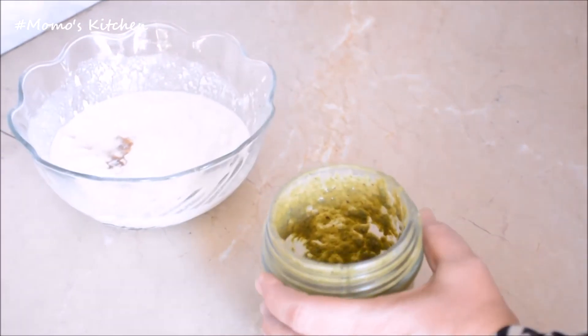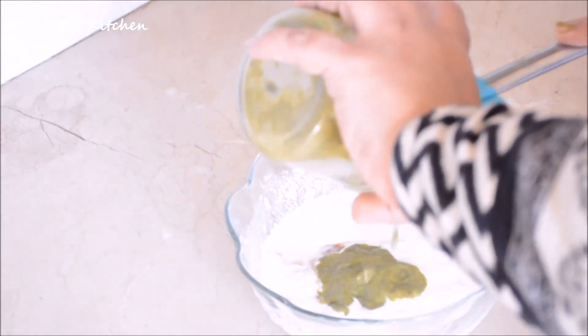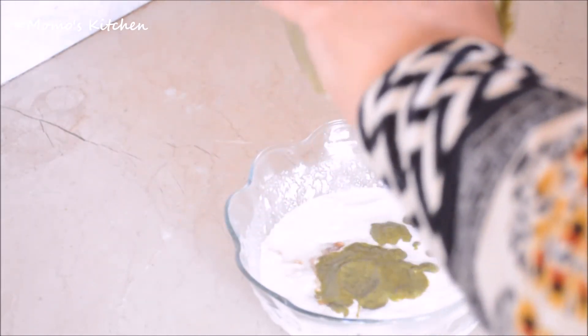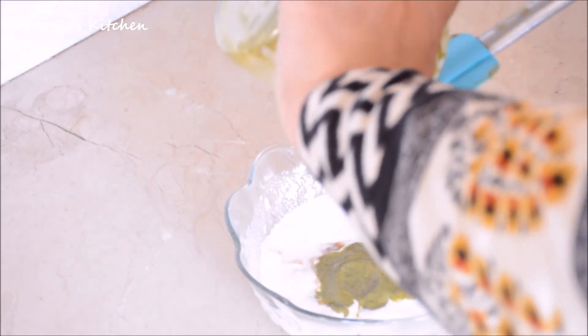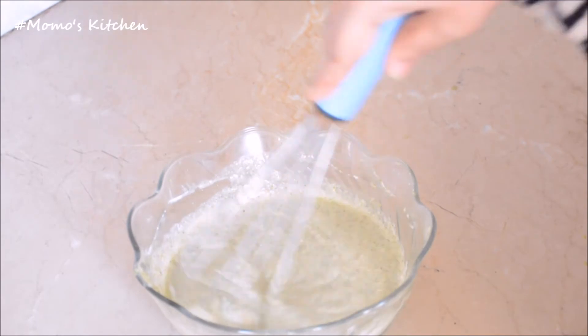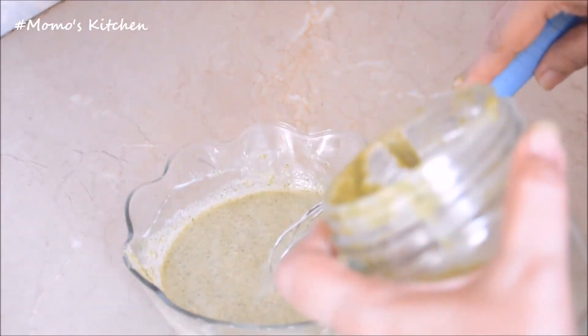Our chutney mixture is ready. Now we will add this into the dahi (yogurt) and mix it well. There is a little water added as well.